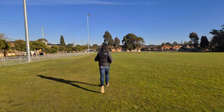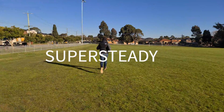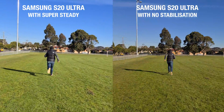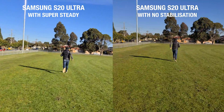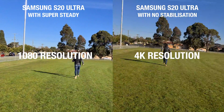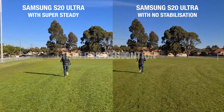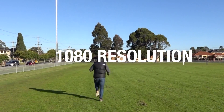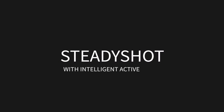The Galaxy S20 Ultra has an amazing feature called Super Steady. When you turn it on, the video will look as if it was shot on a gimbal. The downside is that you'll only be able to shoot it in 1080 resolution. However, the Sony also has a similar feature that shoots only in 1080 resolution — they call this the Steady Shot with Intelligent Active.